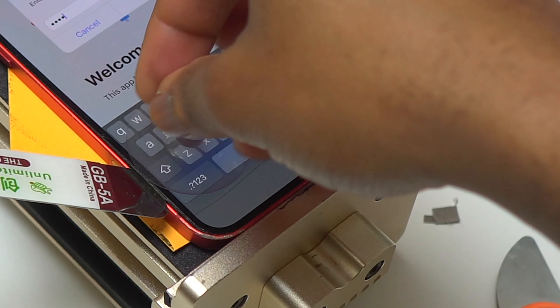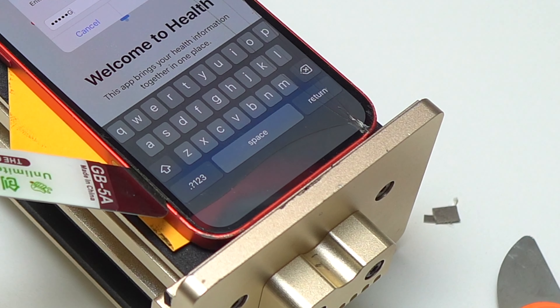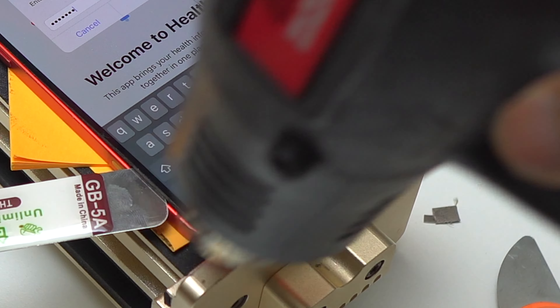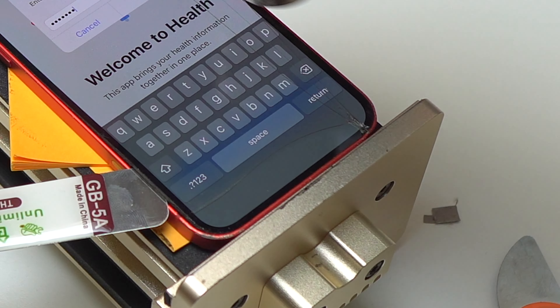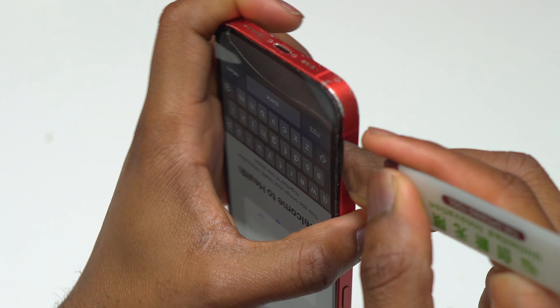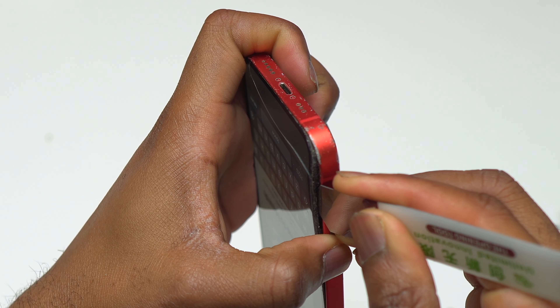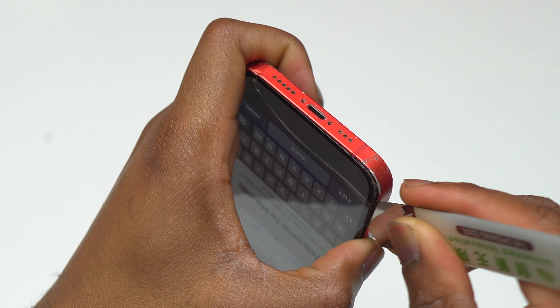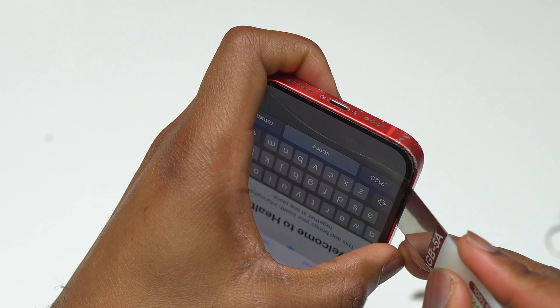So if your screen doesn't have any cracks and your screen is good, you just have to put your suction cup at the lower portion of the screen and start applying a little bit of pressure for the screen to start to separate from the body of the device. You can take a look at my iPhone 14 Pro, iPhone 13 Pro, and iPhone 12 Pro screen replacement guides.